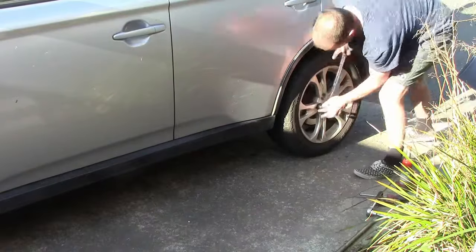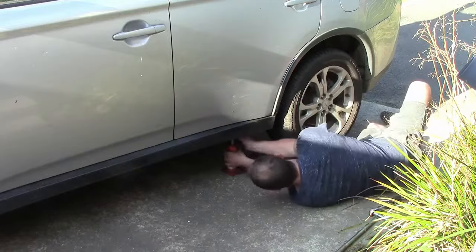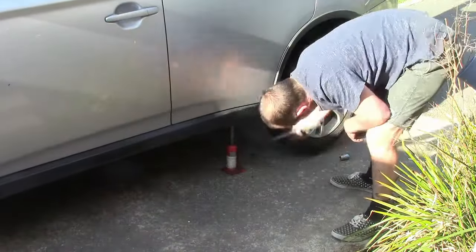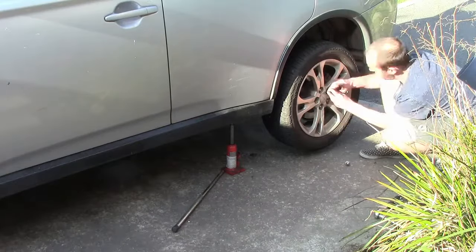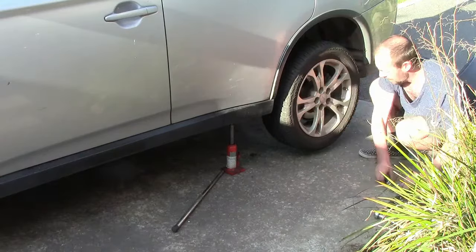I'm just changing the rear brake pads in my partner's Mitsubishi Outlander — I think it's a 2014. While it's much like changing brake pads in any other car I've done this on, there is a bit of a trick that had me confused. If you're here, maybe you've got the same question I had about what you need to do to compress the piston.